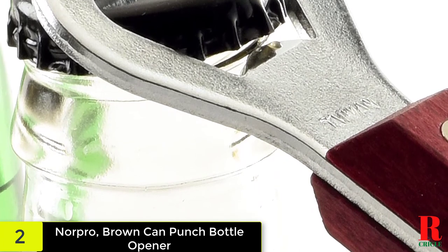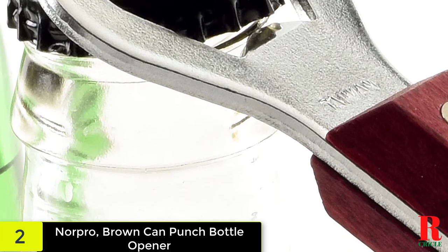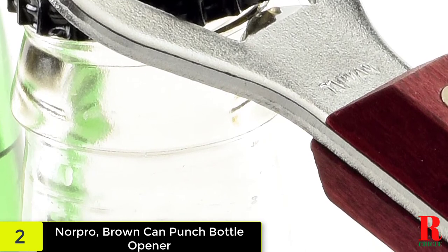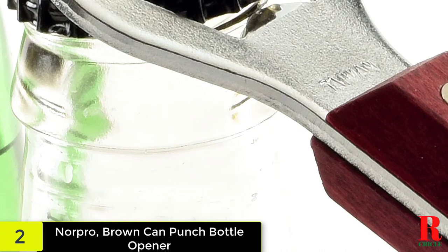Whatever your food passion, from canning to grilling, Norpro has the essentials to make every task easier — everything you need to help simplify any kitchen task. Create the perfect pick-me-up drink with coffee, tea and wine accessories from Norpro. Their selection of drink essentials makes beverage preparation simple.